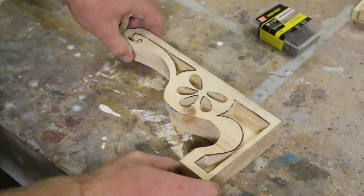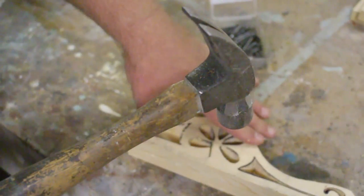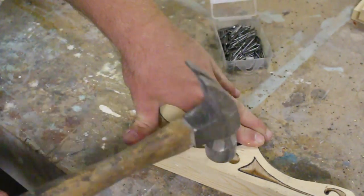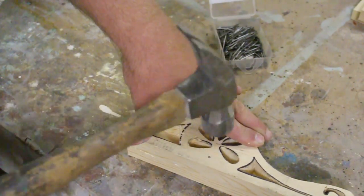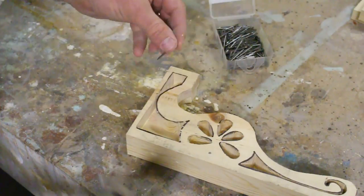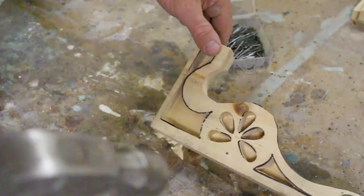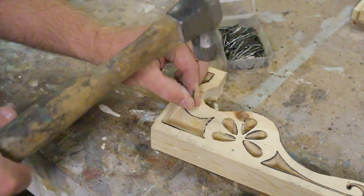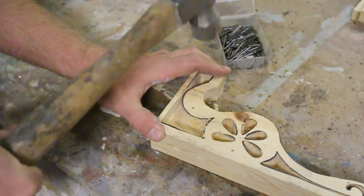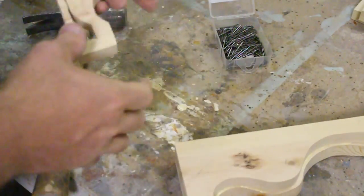Make sure your edges are lined up. Everything is looking pretty square and nice. If it's not, you can always go back and sand it down a little to smooth those out. I'm going to put a little bit of pressure so they don't shift while I'm hammering. I made my inner piece just a little narrower, so I want to make sure I'm going in carefully so I don't split the wood. Now let's put on the other side.